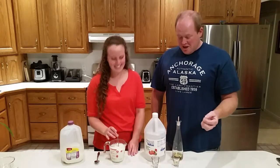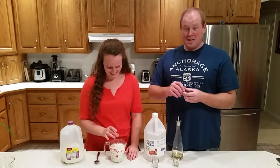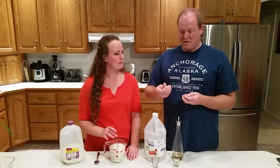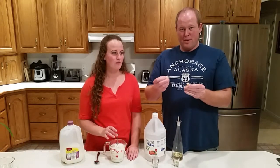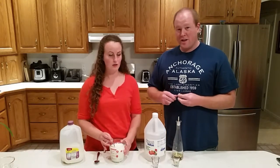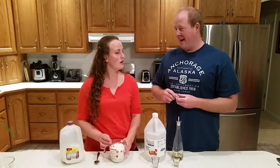If you do it right, you'll end up with something that's pretty smooth — kind of like chewing gum at the end. Then you'll have to dry it out and it becomes pretty hard. But if you do it wrong, you'll end up with something like cottage cheese. So we're going to show you how to do it the right way.